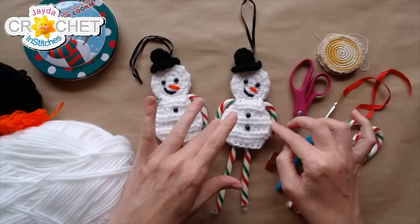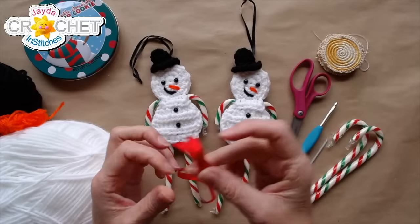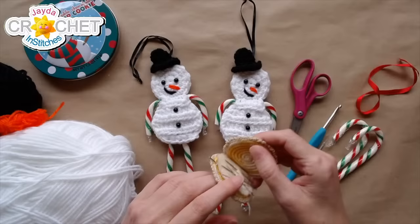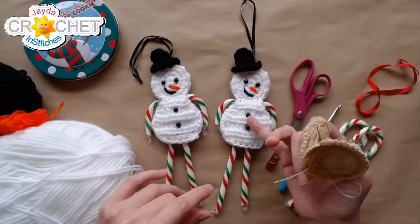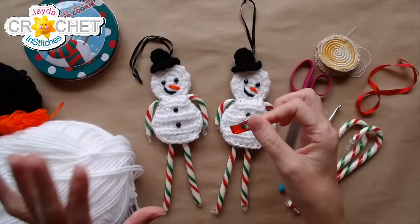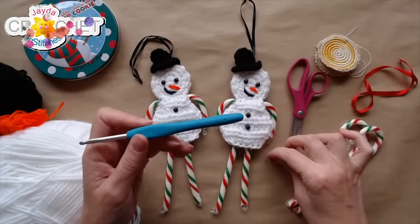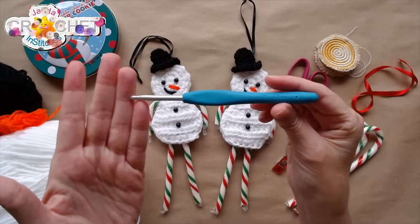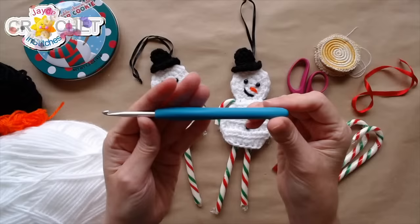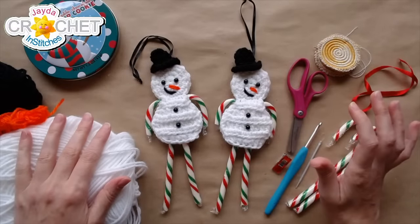You'll also need a couple of candy canes and a little bit of ribbon to create a holder. I've got scissors, a yarn needle, a sewing needle and thread to attach his eyes and buttons, and a stitch marker which is very helpful for small projects. The hook I'm using is a four and a half millimeter — size seven — which works really nicely with size four medium weight yarn.